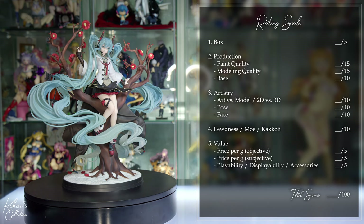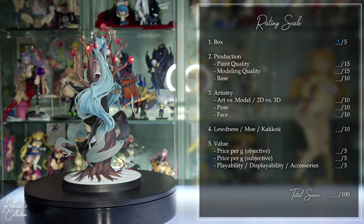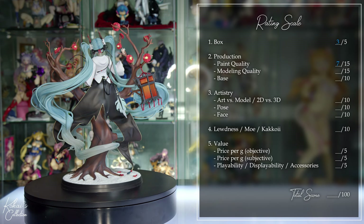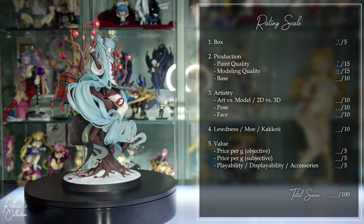Starting with the box — it's your pretty average themed box, so it gets a three out of five. Moving on to production, starting with the paint: in general I feel it's only slightly below average, but keep in mind that some of those issues were due to the modeling, so it gets a seven out of 15. The modeling in this figure is generally pretty weak — there are some pretty cool elements, but overall there are too many pieces added back in which create a lot of seams, so it gets a six out of 15. The base is definitely above average but it should have been as detailed as the artwork — there are too many seams and the snow is not very convincing, so it gets a seven out of 10.